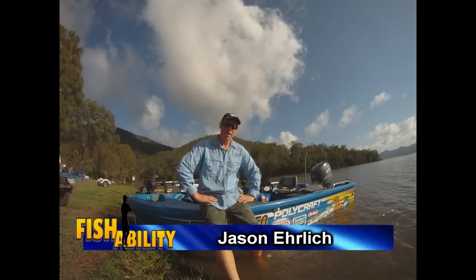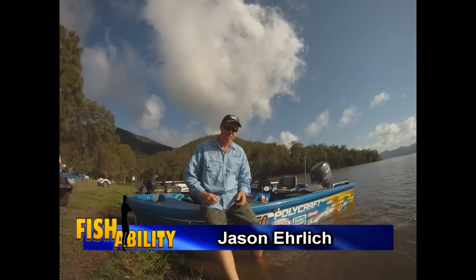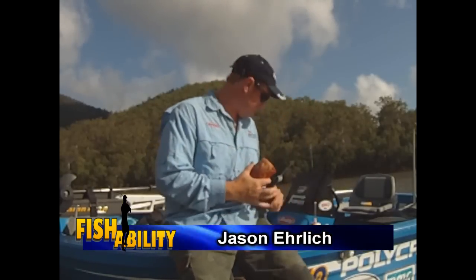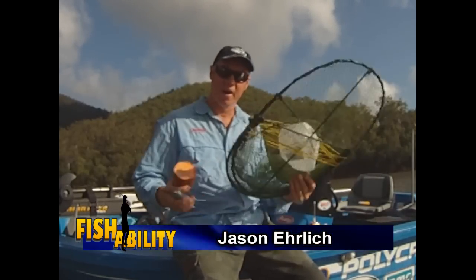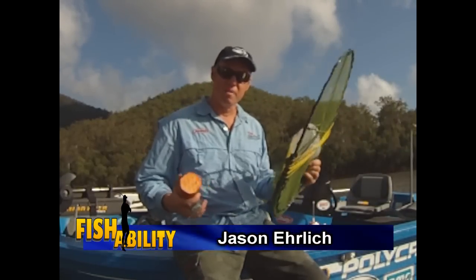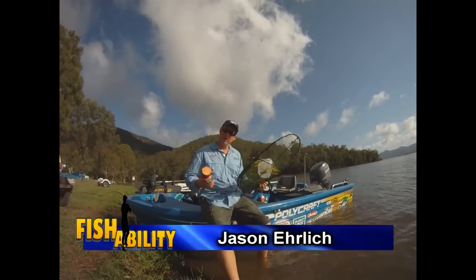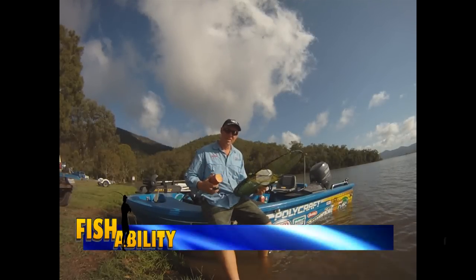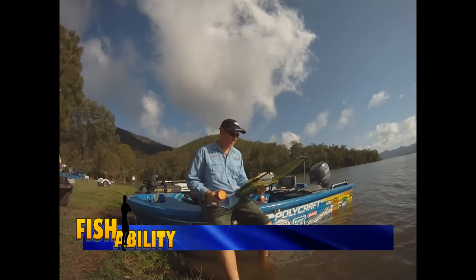Whenever there's a rise in water level in a dam, there seems to be an explosion of red claw. So today I'm going to take the old sweet potato, chop her into a few pieces and put her in the opera house traps and see how we go. I'm going to throw these traps in around 8 to probably 20 feet of water, just experiment a little bit, see where the red claw are. Check them regularly, make sure that they don't eat all the bait and see if we can catch some.